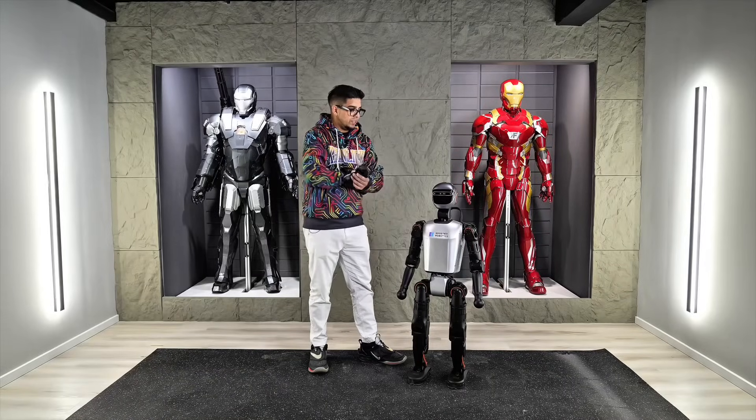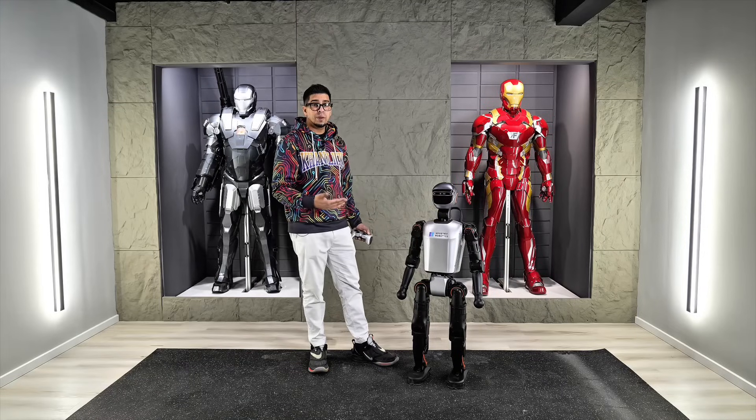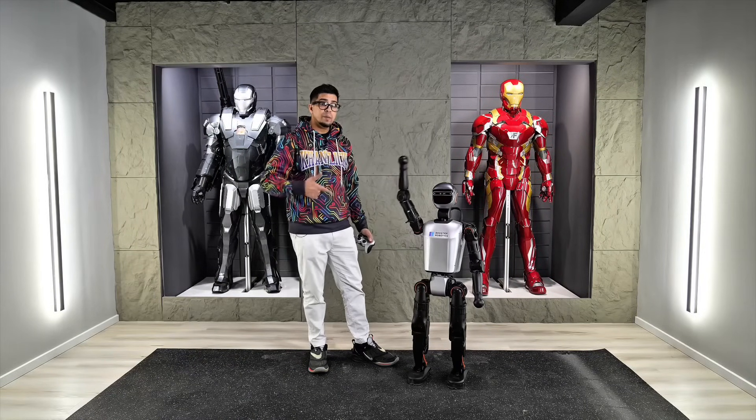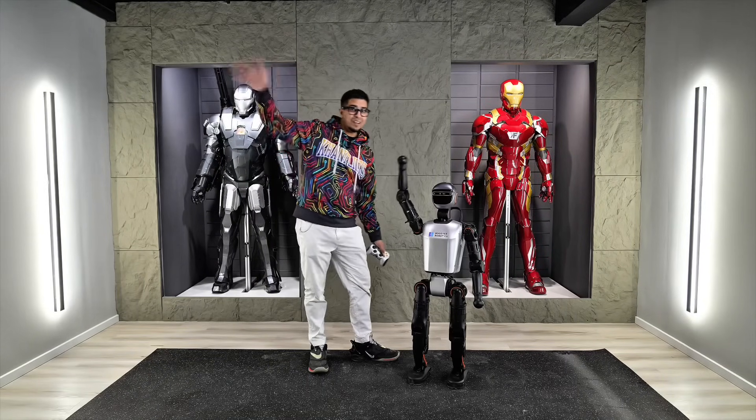There you guys have it — this here is T1 by Booster Robotics. Definitely a really cool robot, none less to say. With that said, if you guys have any questions about T1, comment down below. Otherwise, we'll see you in the next video. Take care now, bye-bye.